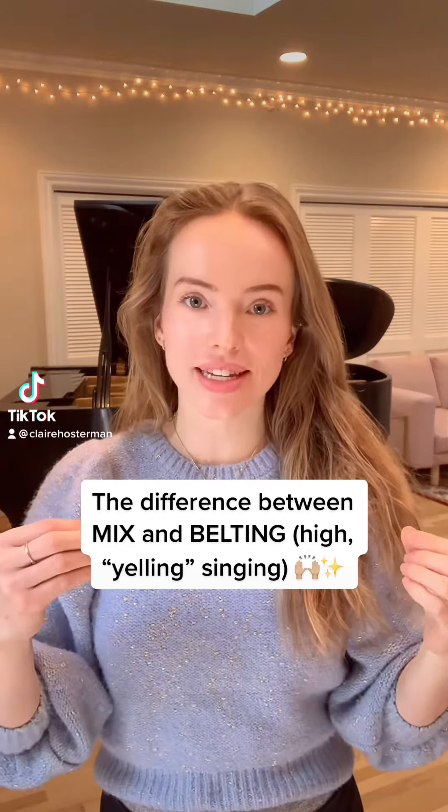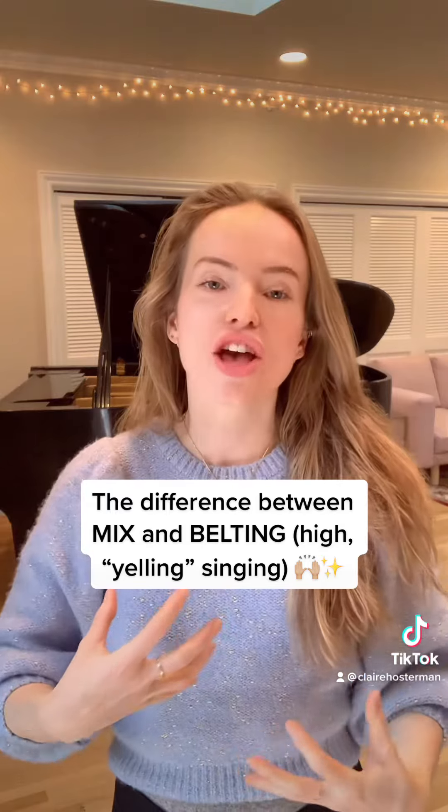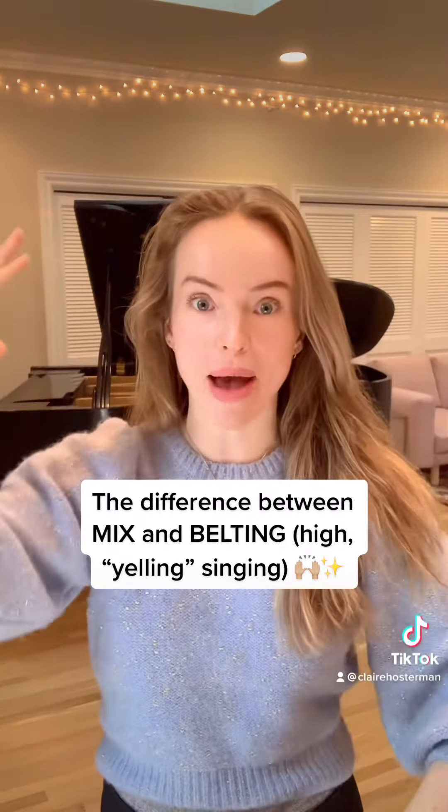A lot of people are asking what the difference is between mixed voice and chest voice belting. Mixed voice is wonderful — it's actually very important to learn to belt and have a powerful voice. However, it's not the end result. I'm sure you've heard people who are up here and they're only mixing and it doesn't sound like a full sound.